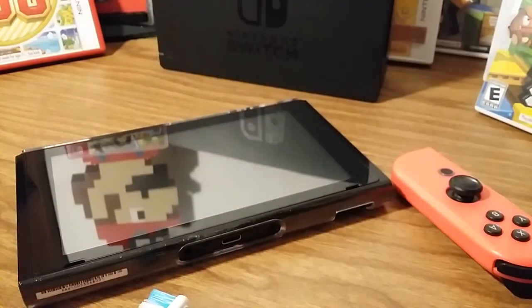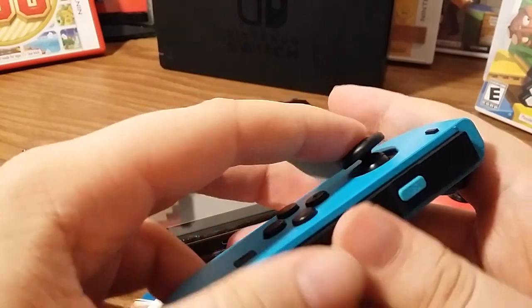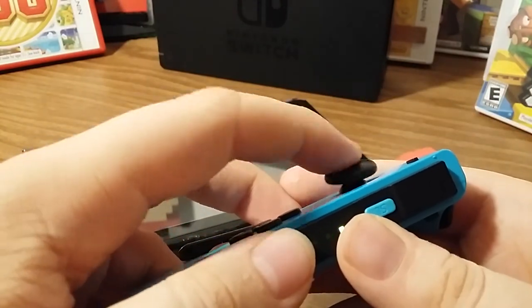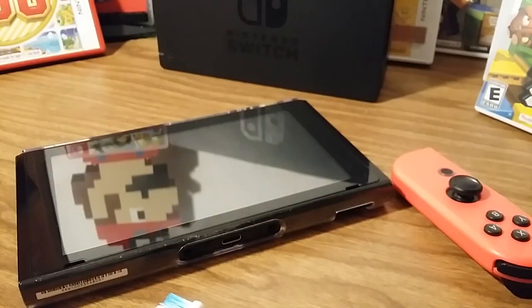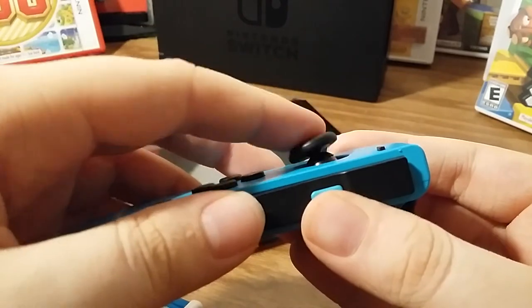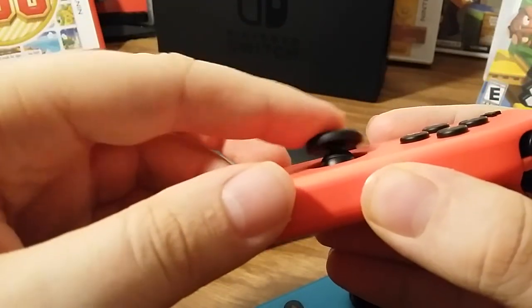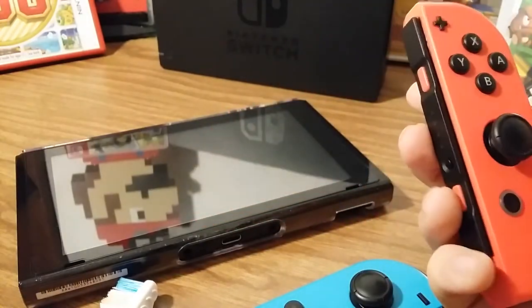Another thing you can do is pull back the thumbstick and just blow in a 360-degree direction - move the thumbstick like this and blow. That's what it should sound like - just like that. And that should help it.